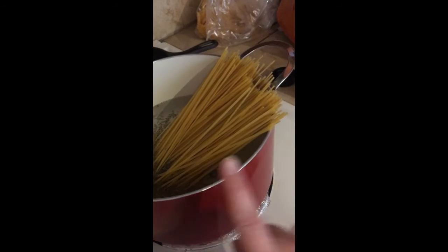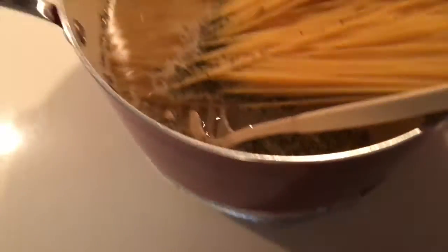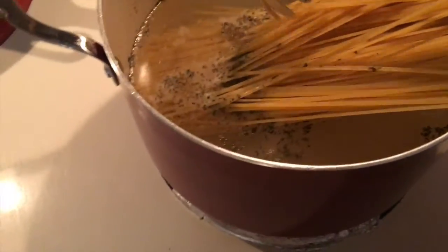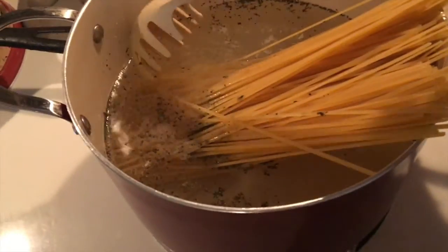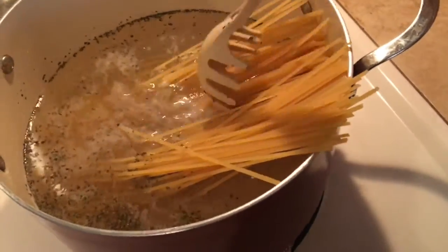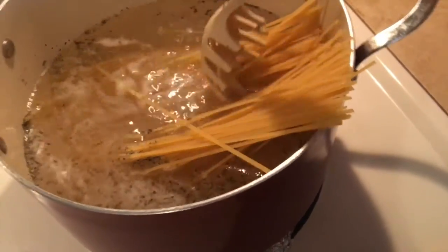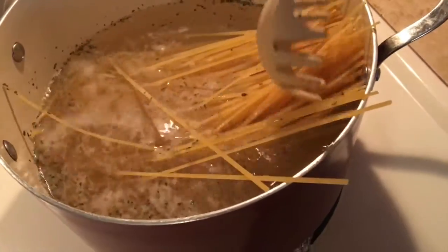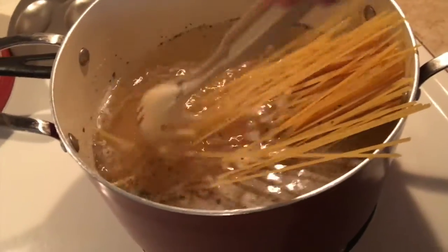I'm going to make the sauce once the pasta is done. It's been five minutes, just checking in on the pasta — I don't want to leave it unattended. I have it uncovered, so I'm just going to routinely check on it and stir it, because you don't want it to become a clump of burnt pasta.